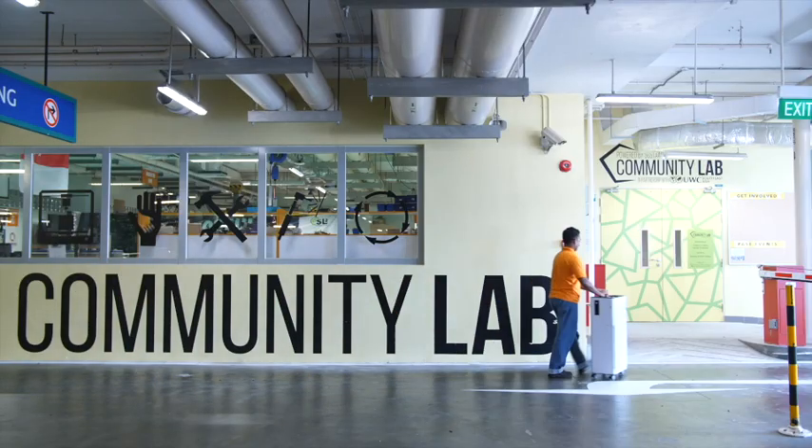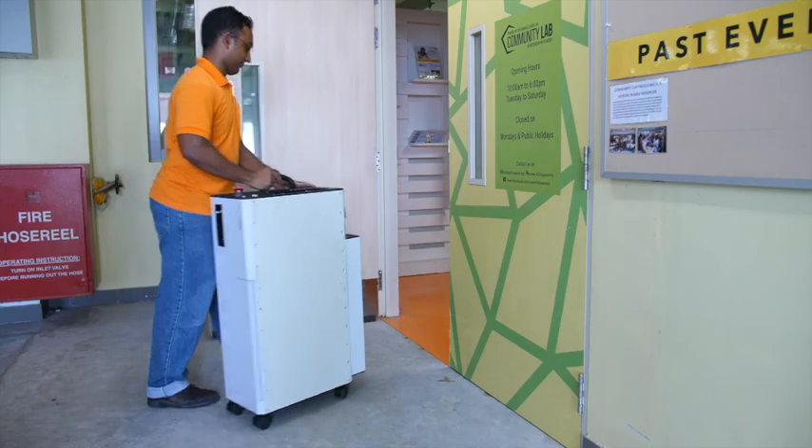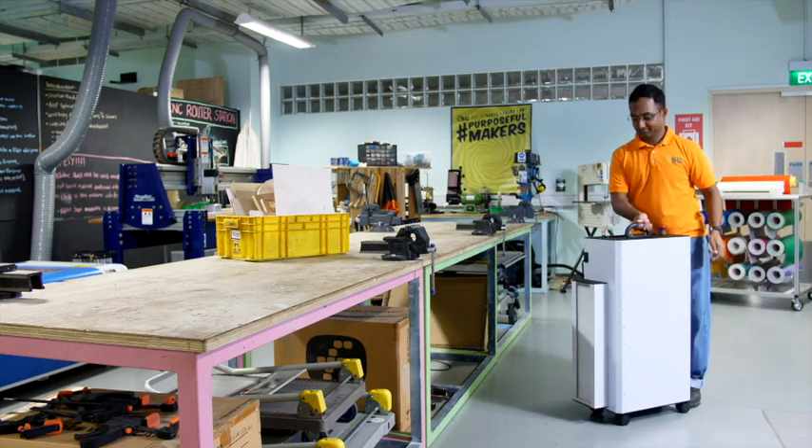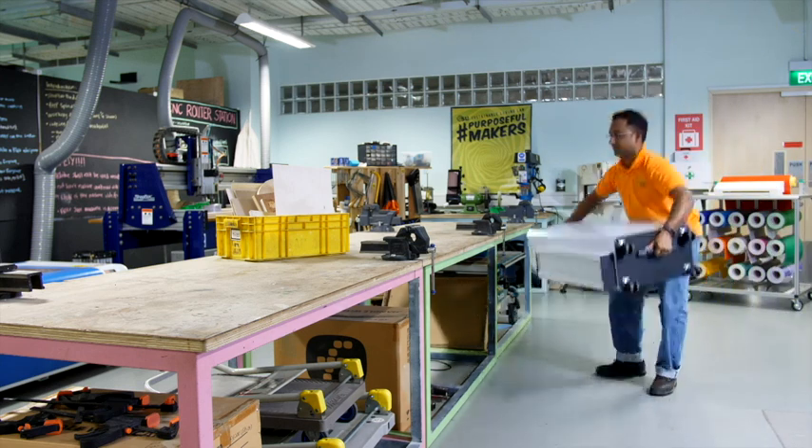As an advocate of the maker movement, we run workshops both in and out of the lab. As many of our participants are first-time users of the laser cutter, we need to make sure that safety is a top priority. We need machines that are robust, portable, and can fit in the back of a taxi. Craft Laser is a dream come true.